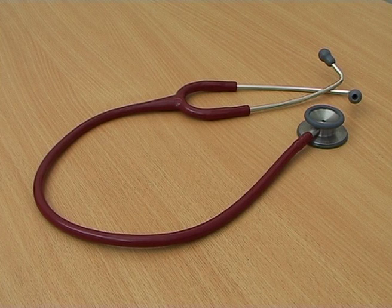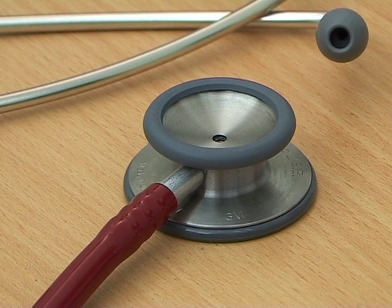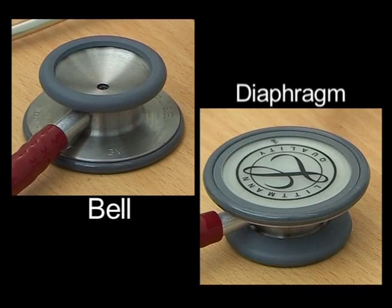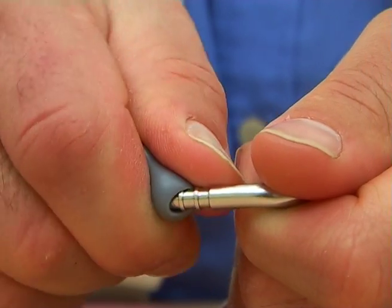Let us now look at the stethoscope. This is a simple device made up of a chest piece, a hollow plastic tube, and two earpieces. The chest piece is what you use to pick up the sounds, and it is usually double-sided, made up of a diaphragm and a bell. The sounds from the chest piece are transmitted via the hollow tubing to the headpieces, whose ends are connected to two soft ear tips which can be removed for cleaning or replacing.